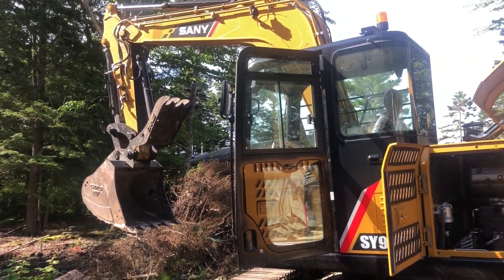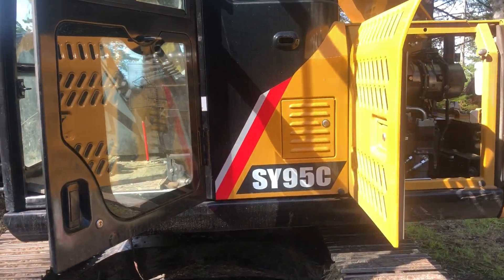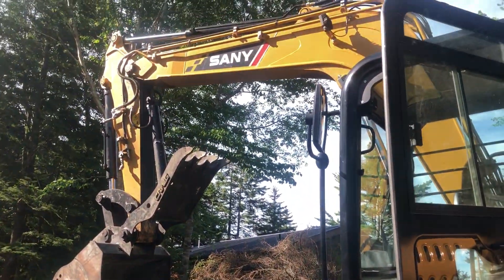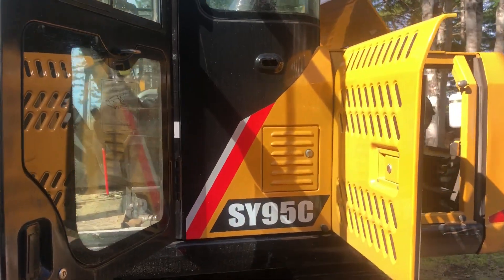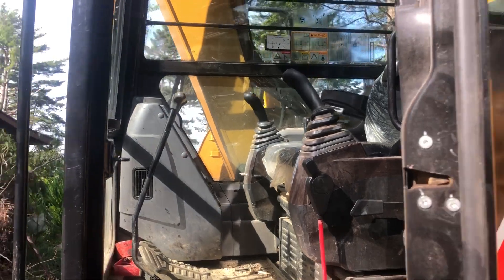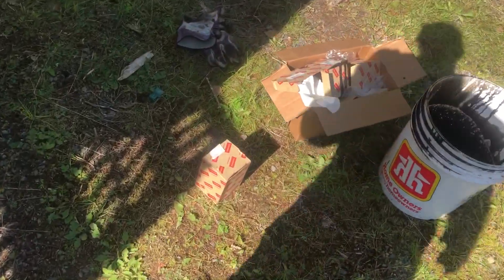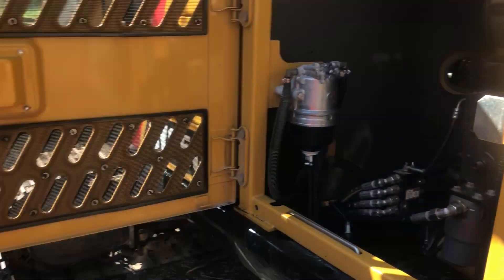All right, today we are doing an oil change and a fuel filter change for the new Sanny SY95. She's no longer under the dealership warranty, so I already got it done. I'm just going to explain it and show you what I did and how to do it.